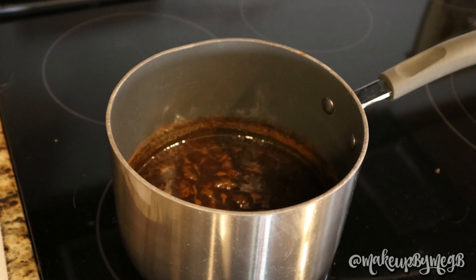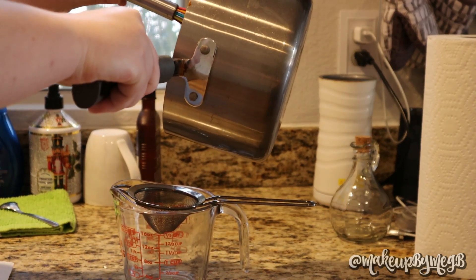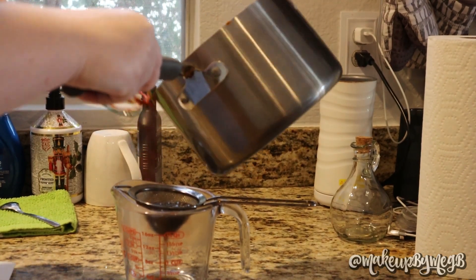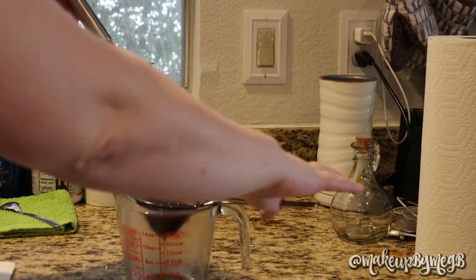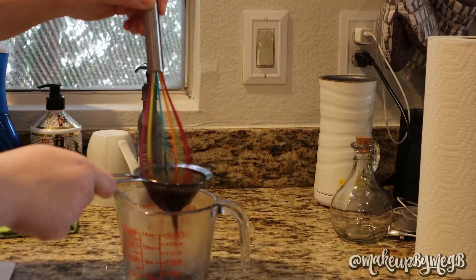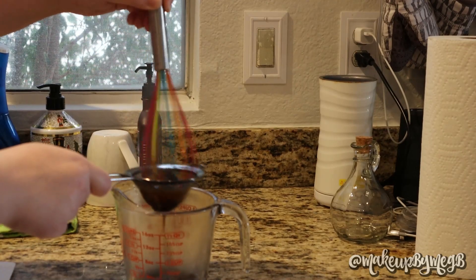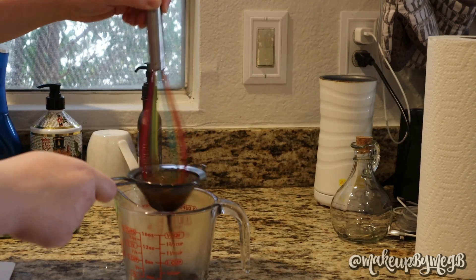This next part you technically don't have to do, but I prefer it to remove any bigger chunks of granulated sugar that didn't dissolve. I like to use a strainer — just a cocktail strainer — and pour it back into the measuring cup I used for water. Using my whisk and rigorously stirring really helps get it through a lot quicker. It's the most tedious and time-consuming part, but it's worth it to have a nice smooth syrup.